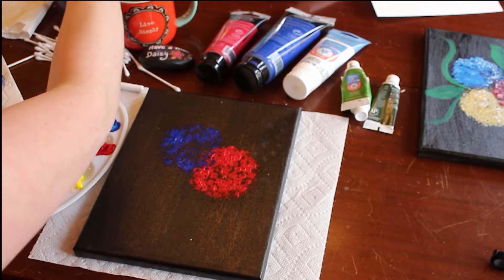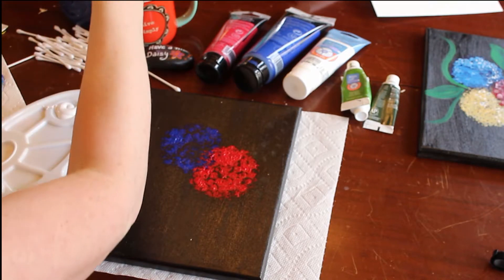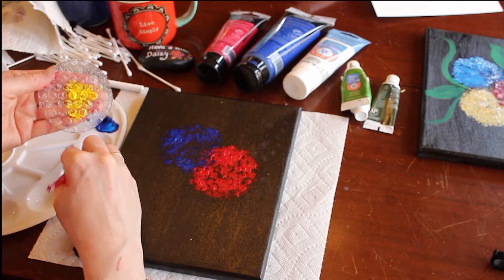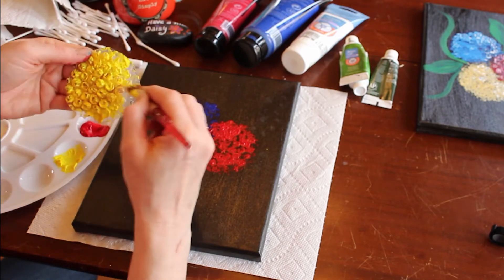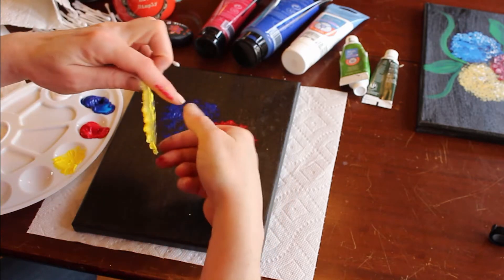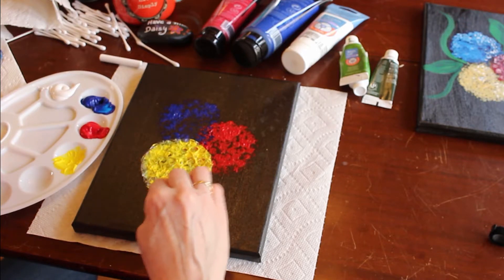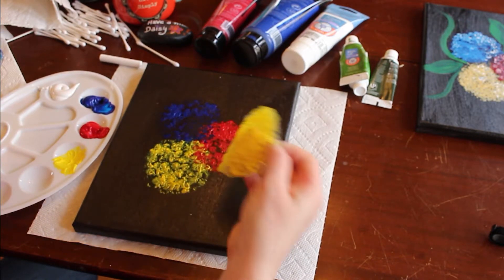Let's rinse our brush out one more time. Next we're going to use the yellow — brush is nice and clean. Get this yellow painted on, a little bit more on the edges. I'm going to overlap this along the bottom. Once again, we're going to press the bubble wrap into the canvas, making sure we distribute that paint and get it all down there so we have a nice form for the flower.